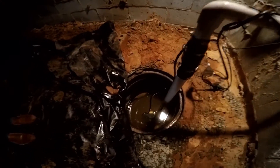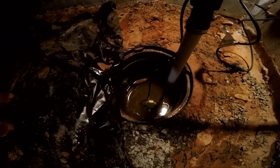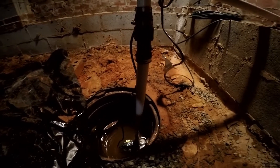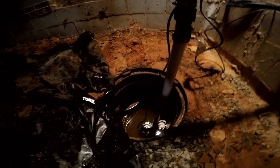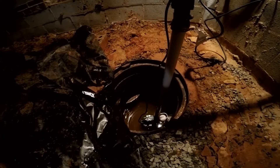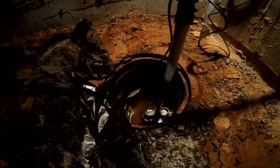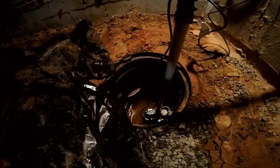We've got it plugged in and you can see the water level going down very quickly. It's lifting water up through the check valve, coming out through the pipe, and going outside. You can actually hear some of the debris. This is an effluent pump, which means it can lift solids up to a half inch and it just pushes them right through — no problem at all.